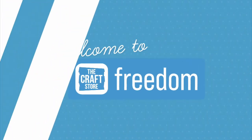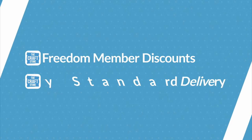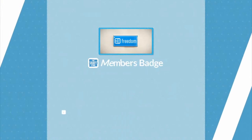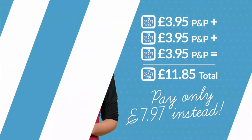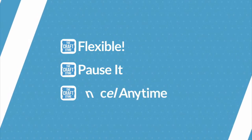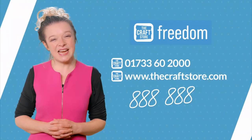Have you heard of Freedom? As a Freedom member, you could be making savings on every order. For just £7.97 a month you'll benefit from selected Freedom member discounts and complimentary standard delivery on every order. You'll also receive an exclusive Freedom members badge, giveaways and crafty updates. If you shop with The Craft Store more than twice a month, Freedom is for you. Your membership is flexible — pause or cancel at any time. Call or go to the website quoting item number 888888.